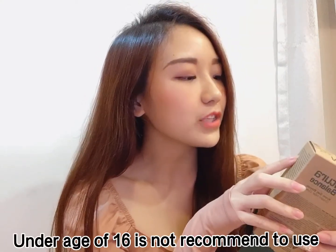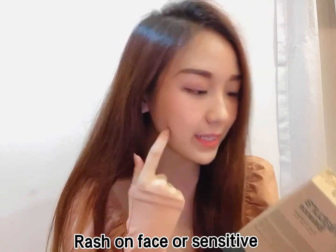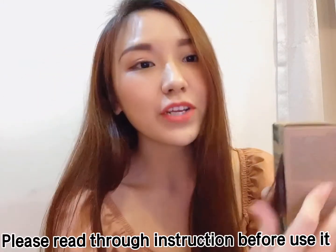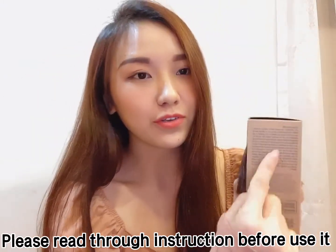So I'm reading this — persons under the age of 16 are not recommended to use this. Also, do not color your hair if you have a rash on your face, or a sensitive, irritated, and damaged scalp. Please read through the instructions before you use it.